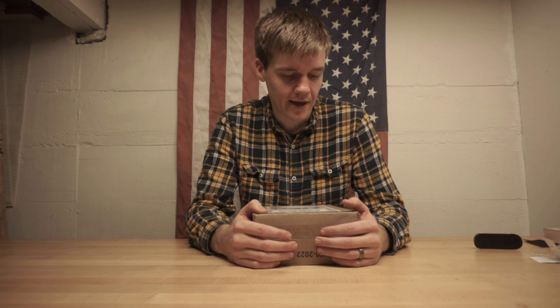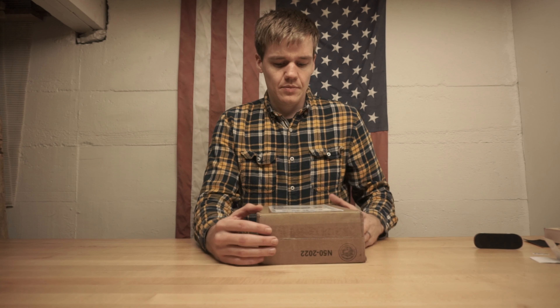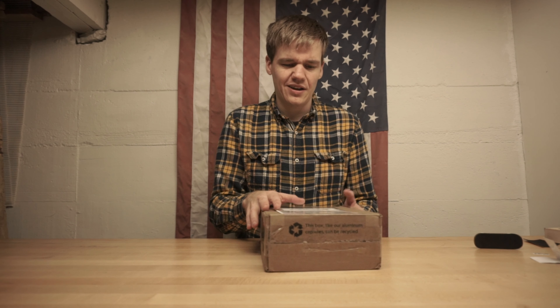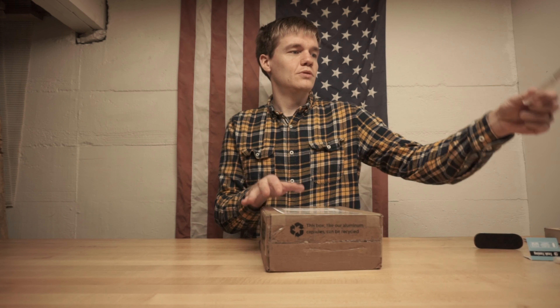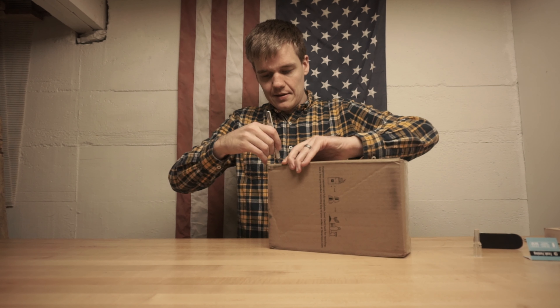There's a lot of cool potential there and I'm excited to see what happens with the team and the company in the future. If you haven't heard of them, go check them out. I'm going to get into this box. I know I saw a picture of it but I kind of forget because it's been a while — FedEx took a little while to get this to me. I'm just going to rip it open and see what we got.